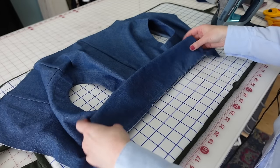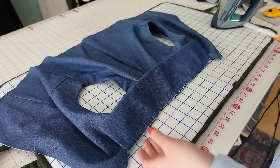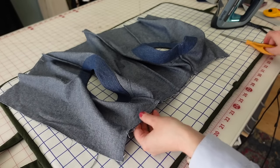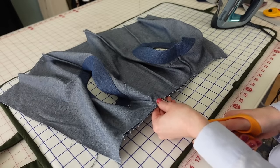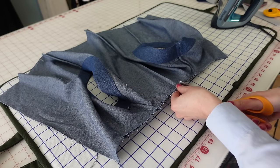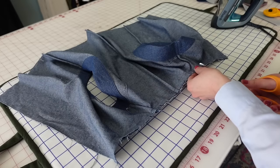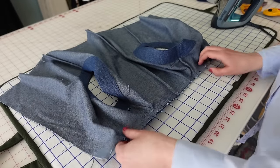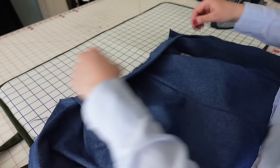That looks pretty good — no major lumps or bumps in the neckline. I'm going to flip it over and clip into the neckline, making sure not to clip the actual stitching. This helps release the curve and makes it easier to attach the facings. And yes, my scissors are dull because I use my sewing scissors to cut paper — I apologize to the sewing gods! I mostly use my rotary cutter for cutting anyway. That clipping allows the neckline to open up a little more for attaching the facings.